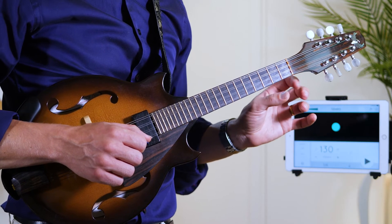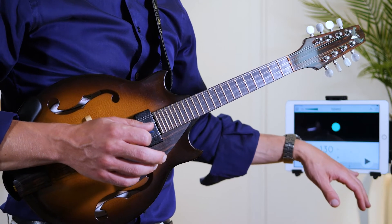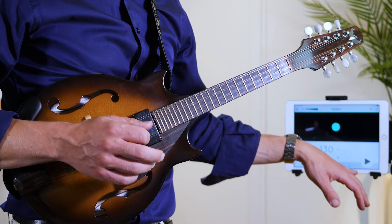We're going to play the exercise once more here with the metronome and you can follow along. I've now raised the tempo a little bit so you can hear it at a faster speed as well. This is 130 beats per minute.